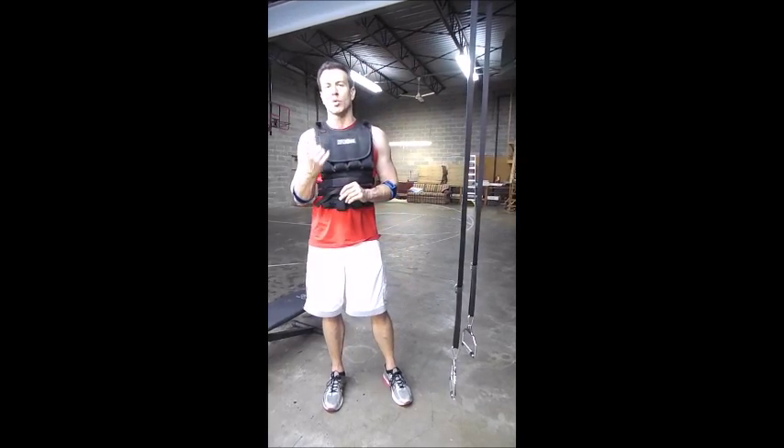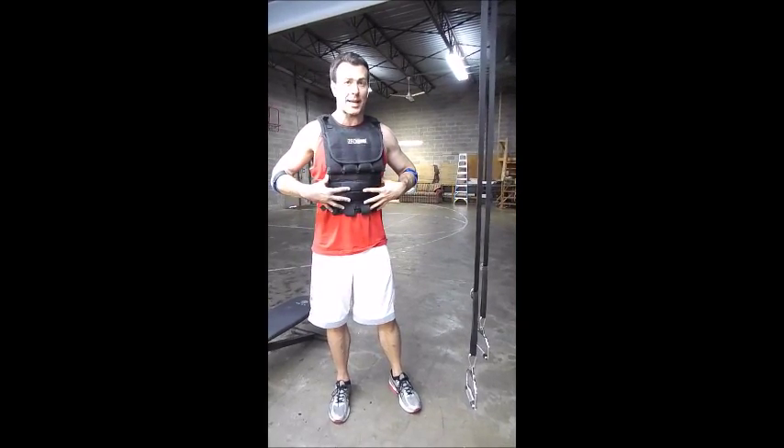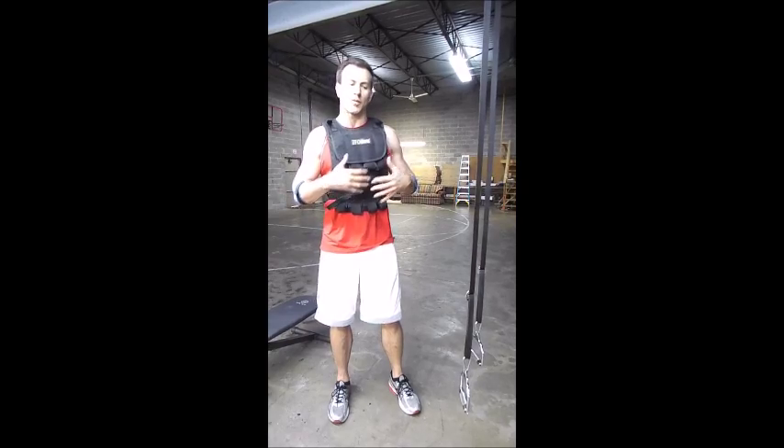Reason number one: it recruits body weight only. Now in this case I do have external loading — I've got 30 pounds in the vest. The vest holds 40, I've only got 30 in here, so I'm doing body weight with external loading, which makes it extra challenging.